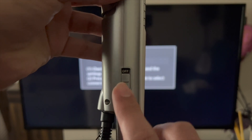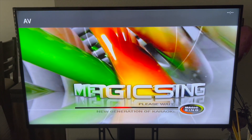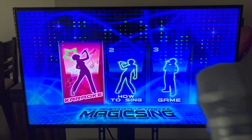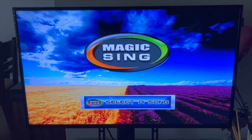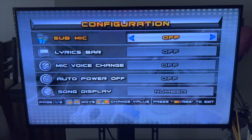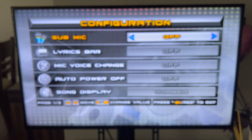Now locate your MT-15K and find the on switch — right now it's set to off, so turn it on. Now it says power on. Select karaoke by clicking the green button — karaoke is open. If you have someone else singing with you, click on Mode Zero and sub mic setting, then click the green button to toggle the sub mic on and off. Now it says on.